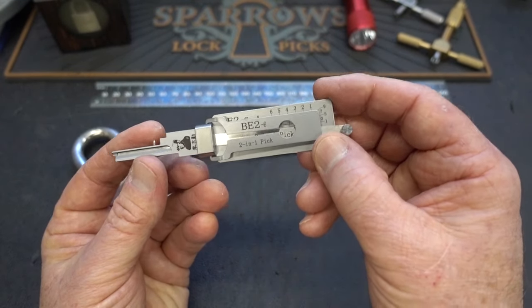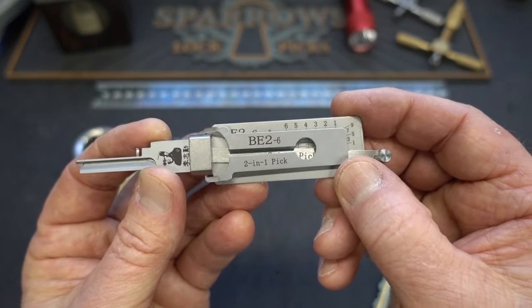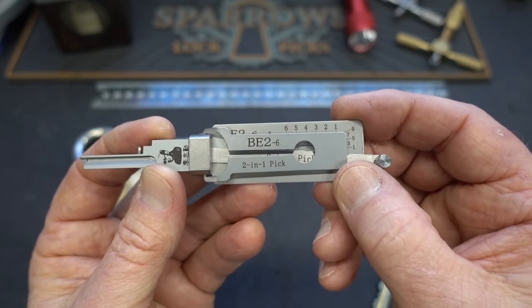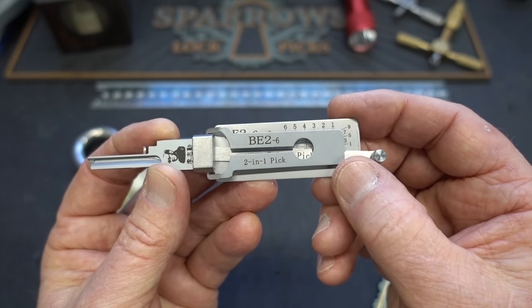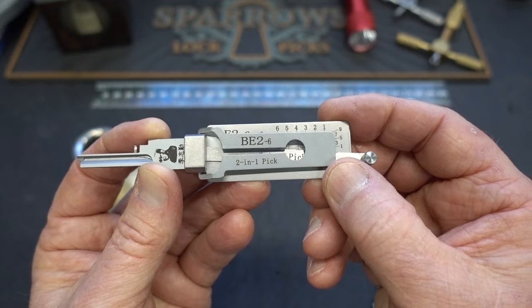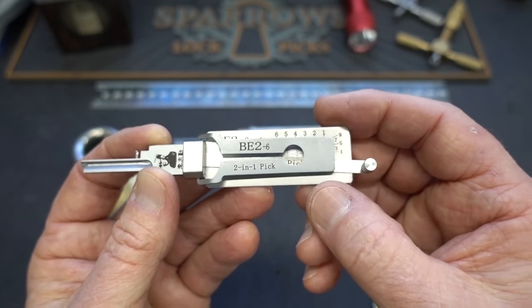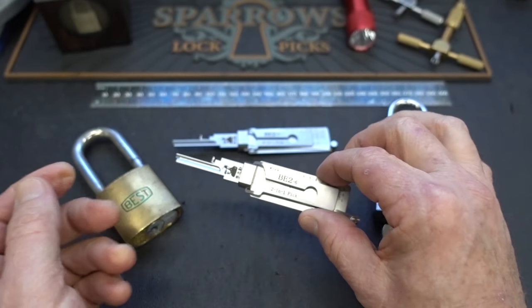Now these are a little different than the previous pin tumblers. You can pick a lock, but these do so much more. These will help us find the different shear lines on multi-shear line locks — they'll help us find the control shear line, the operating shear line, and if there are any master wafered shear lines, it'll find those as well, because it allows us to map the locks.